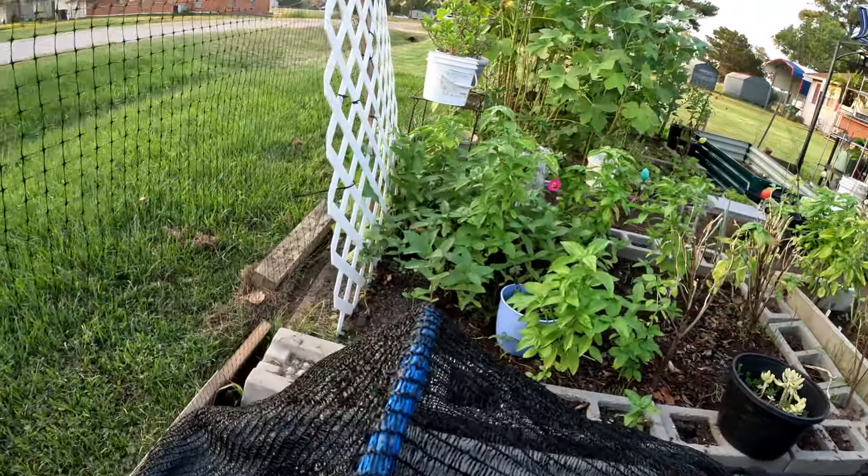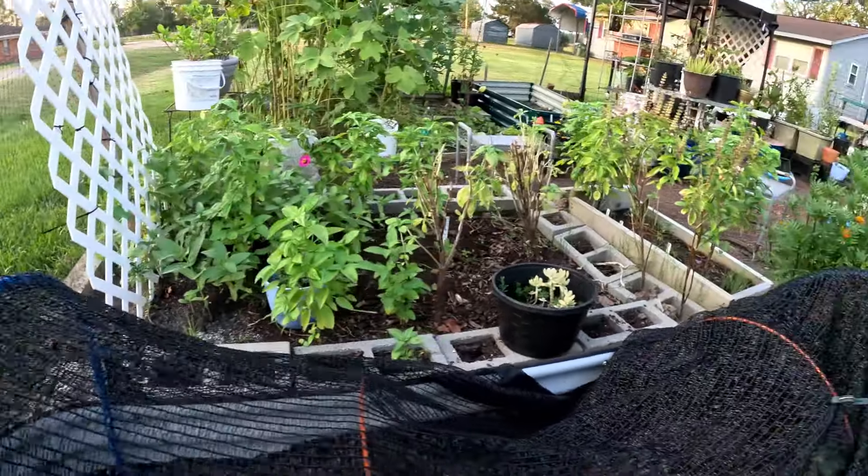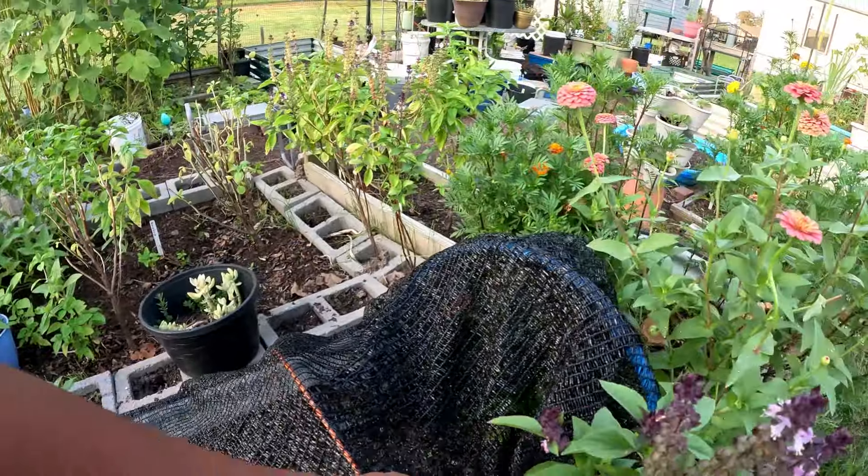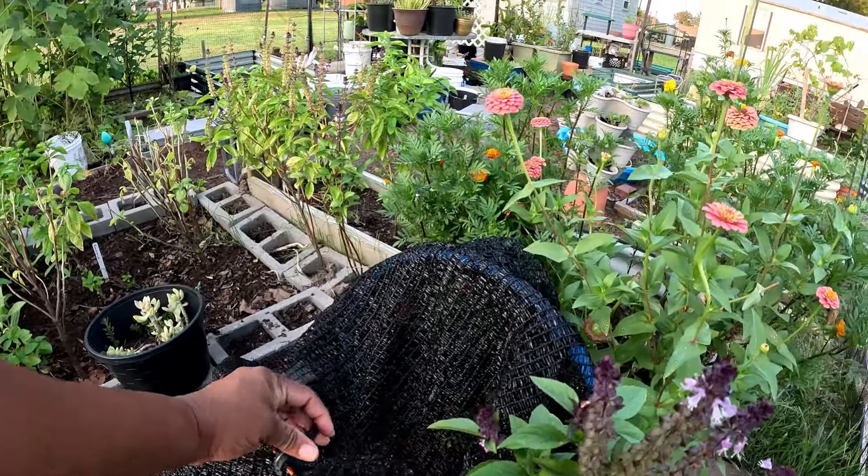This evening I'm gonna keep them covered to keep any bugs from deciding they want to come live in there, so I'll just keep it covered.